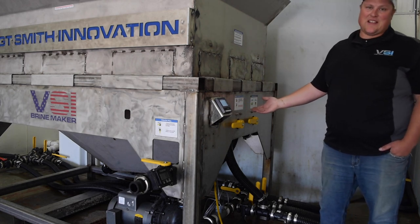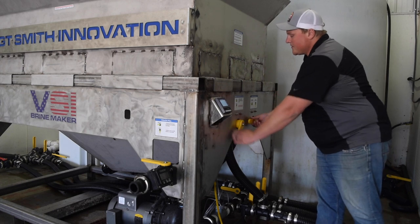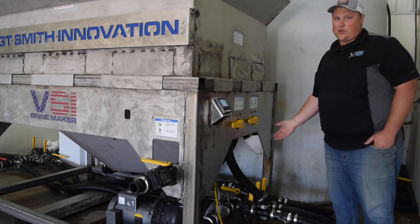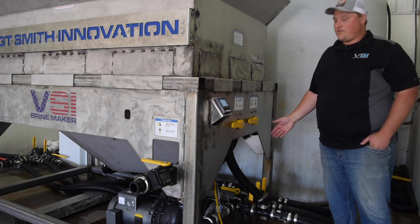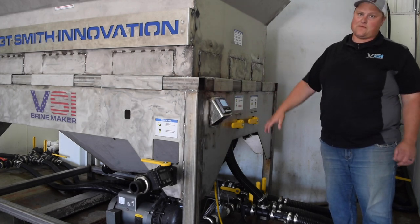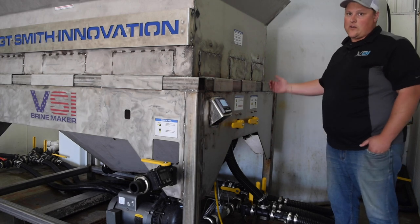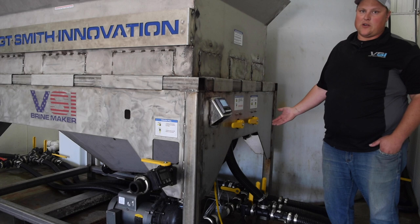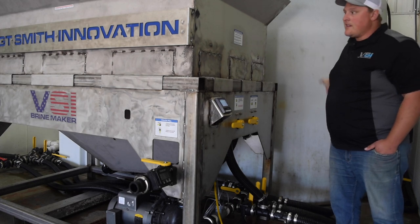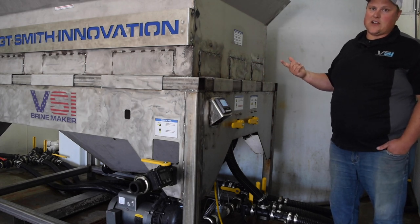We have simple stickers labeling what each handle does, since some people get overwhelmed by the number of valve handles. Down here is a really powerful feature: a manifold system. It allows you to bypass the brine maker completely and use the brine-making pump as your central fill station for your trucks. On this system we have three separate vertical handles — one for salt brine, one for additive, and one for water. The water line feeds our float tank, and we can pull water right into the agitation system while mixing, which is what gives us such high production rates.